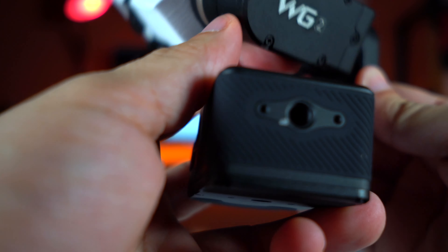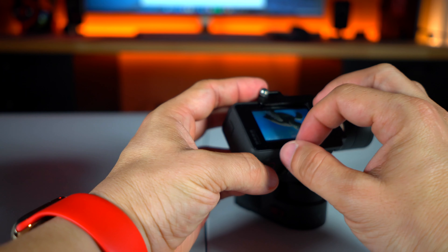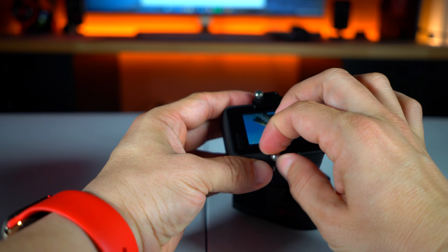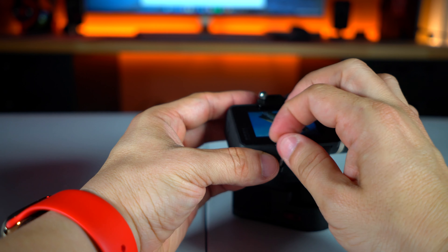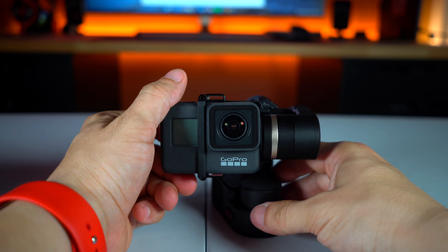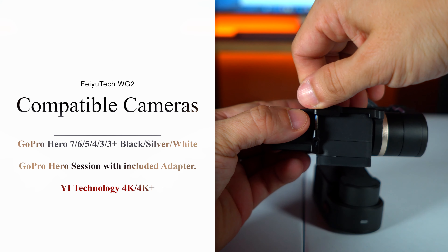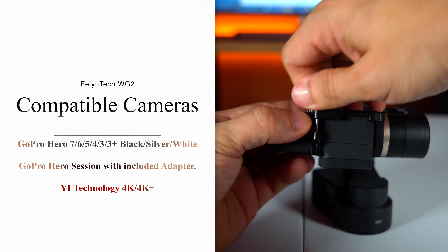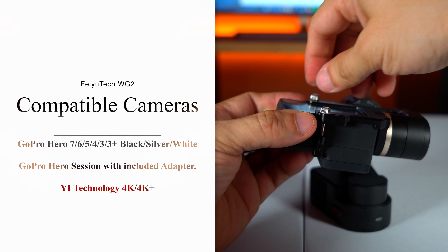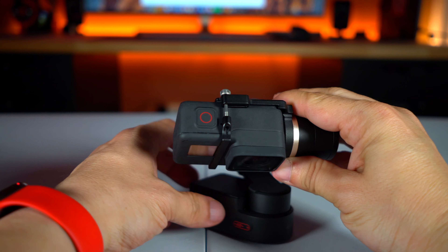Here's what it looks like with the GoPro attached to the gimbal. Just make sure that the screws are tight because you don't want the camera to become loose with all the movement it will be doing. Also remember that this gimbal allows you to use different types of action cameras, not just GoPro cameras, so keep that in mind when making a purchase.